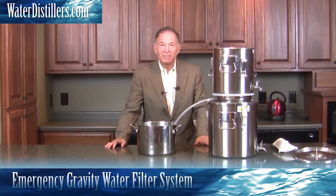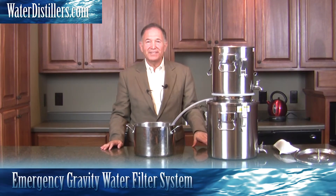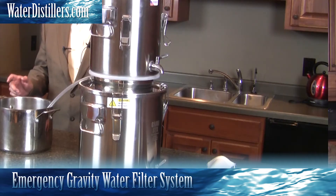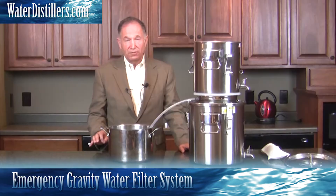Welcome back. Thank you very much. My name is Frank Mendez with waterdistillers.com. On our last video you saw how we used it as a water distillation system, and of course we call it the multi-purpose water distiller.